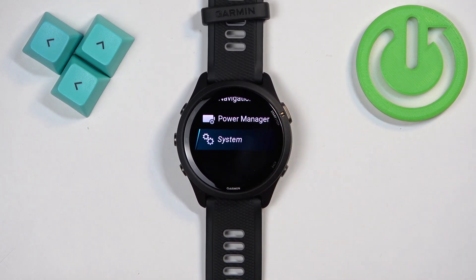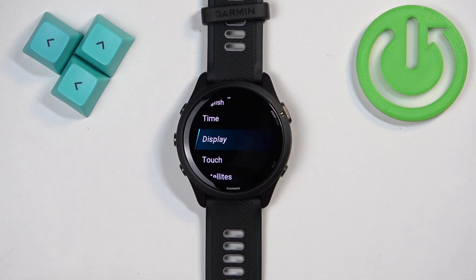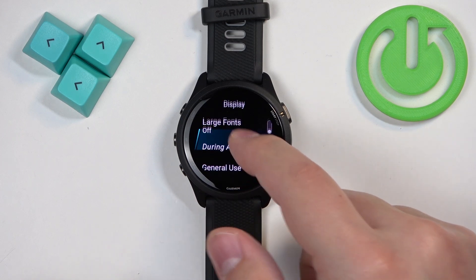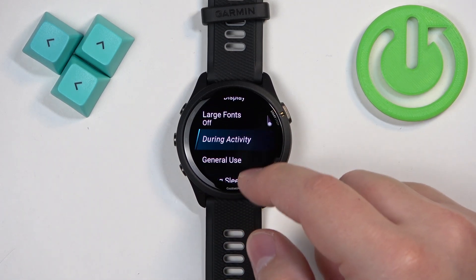Once you find System, tap on it to enter. Now scroll through the System menu, find the option called Display, and tap on it. Here we have three states of the watch.